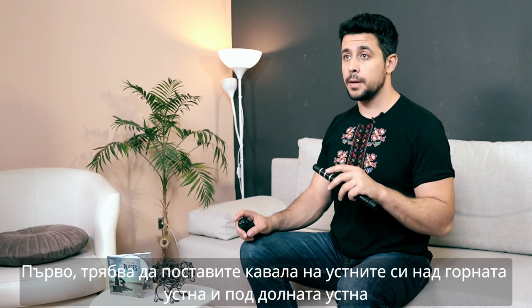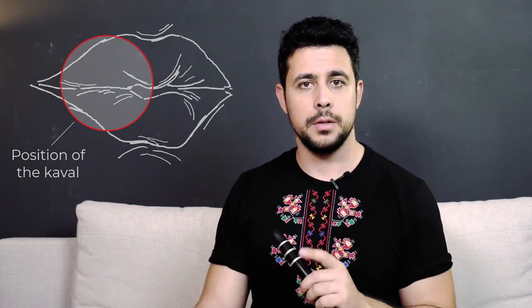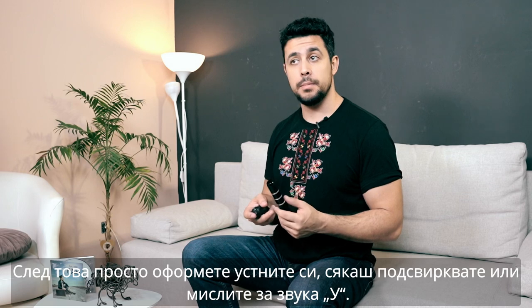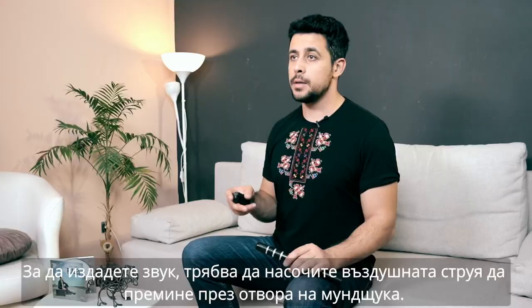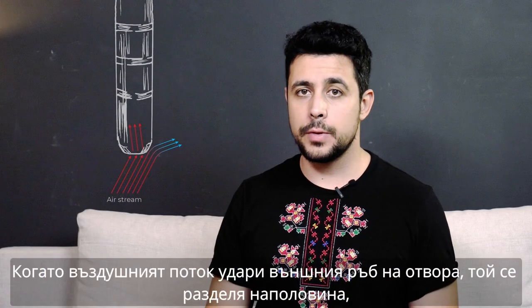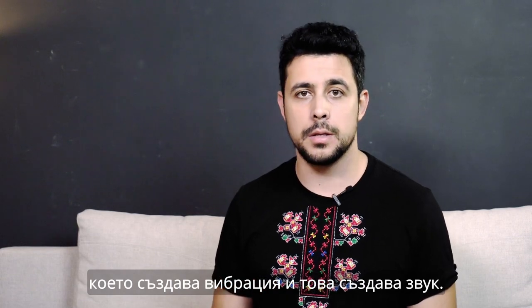The first thing you need to do is place the Caval on your lips. The way we do this is to put it above the upper lip and below the lower lip, just as shown on the illustration here. Then simply shape your lips as if you're whistling, or think of the sound "ooo". In order to make a good sound, you have to direct the airstream to go across the hole on the mouthpiece. When the airstream hits the outer edge of the hole, it splits in half — it creates vibration, and this causes the sound.